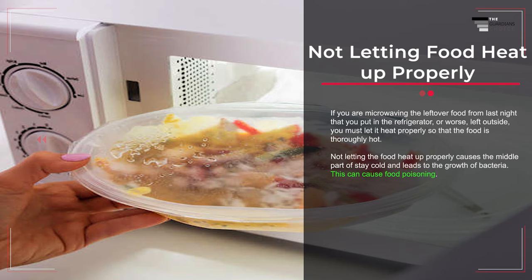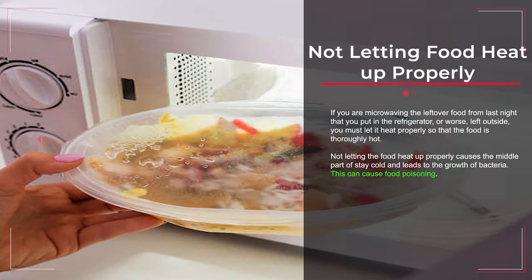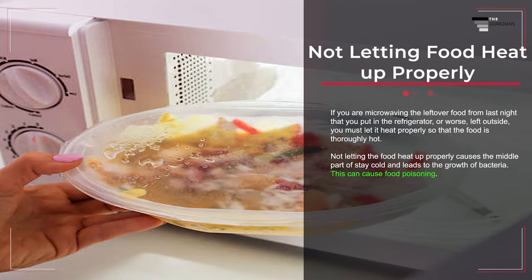Mistake number nine: not letting food heat up properly. If you are microwaving leftover food from the refrigerator — or worse, left outside — you must let it heat properly so the food is thoroughly hot. Not letting food heat up properly causes the middle part to stay cold and leads to the growth of bacteria, which can cause food poisoning.